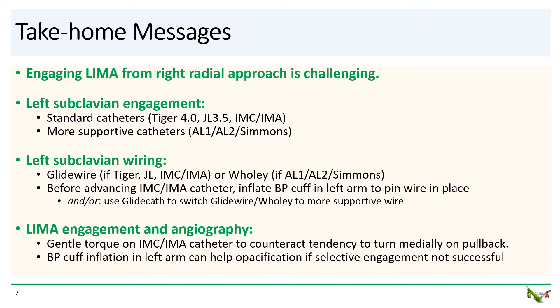Third, once the IM catheter is in the subclavian, LIMA angiography is done per usual technique. But remember that gentle torque on the catheter may sometimes be necessary to counteract the tendency of the catheter to want to rotate medially on pullback. And finally, if selective LIMA engagement is not possible, inflating a blood pressure cuff in the left arm can help with opacification of a non-selective engagement.